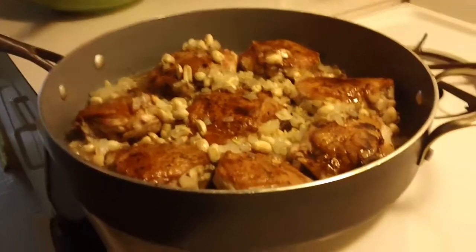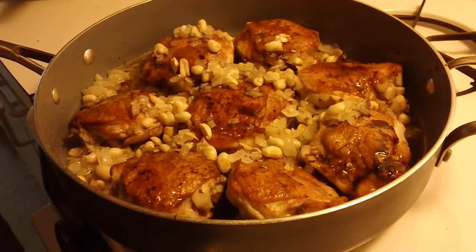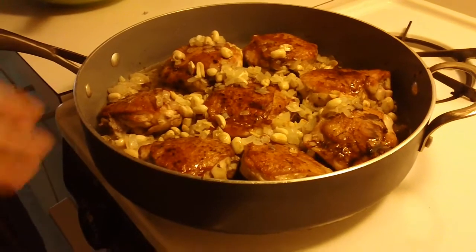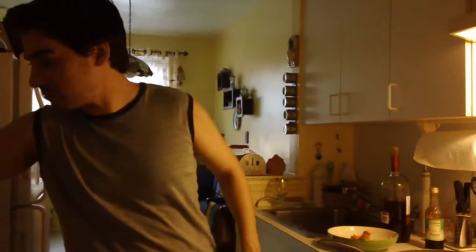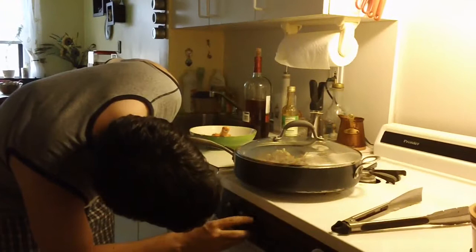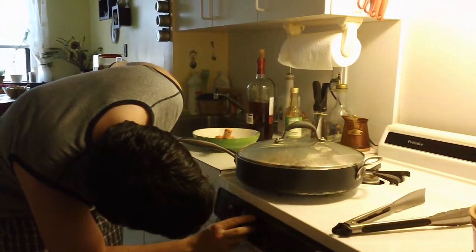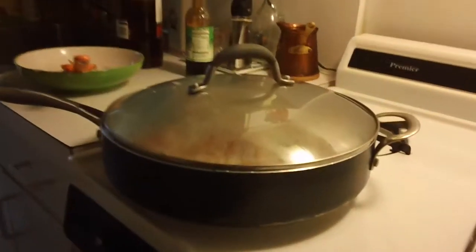I think I added about a cup total. We are going to poach this for about 15 to 20 minutes, depending on how you like your chicken. Close it and put it on medium low. I will see you in 20 minutes.